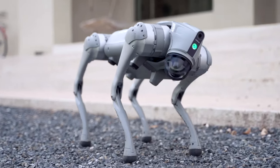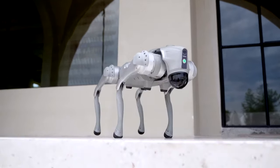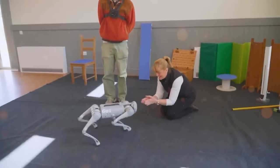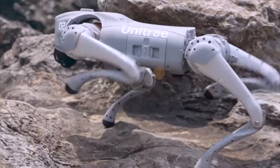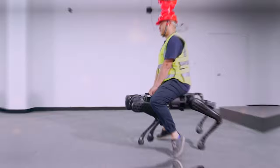The Unitree Go2 Quadruped Robot represents a remarkable achievement in robotics innovation. With its blend of cutting-edge technology, affordability, and adaptability, it promises to revolutionize a wide range of industries and applications. From personal companionship to educational tools and industrial aids, the Unitree Go2 is set to become an indispensable part of the future.